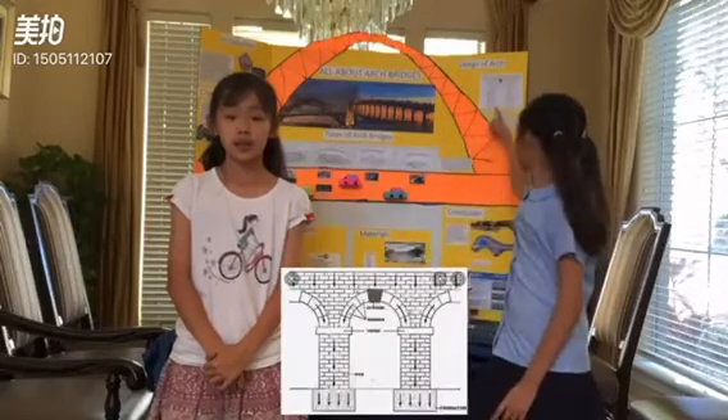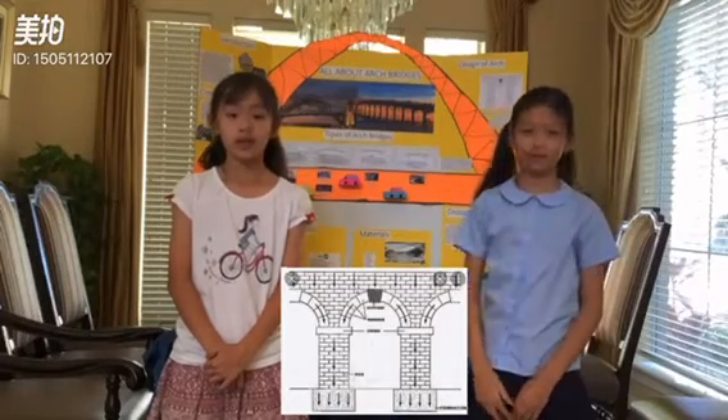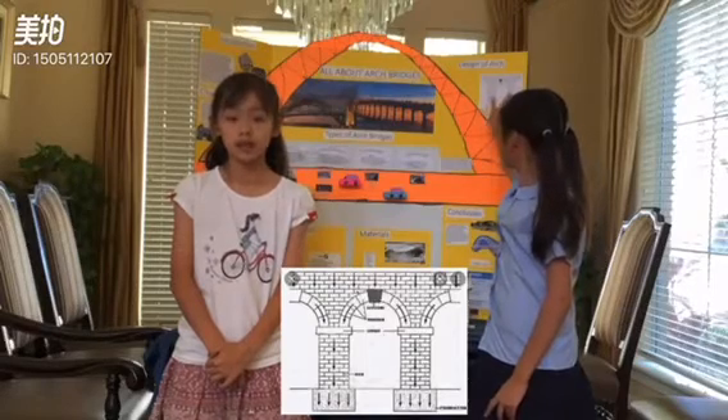Arch bridges dissipate force by spreading it out into a wide area so that no one spot has to bear a lot of force. Arch bridges are bridges with abutments at each end shaped as curved undersides.